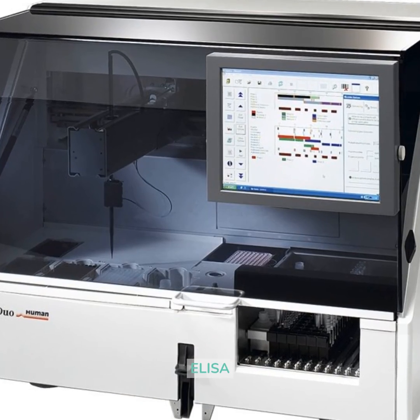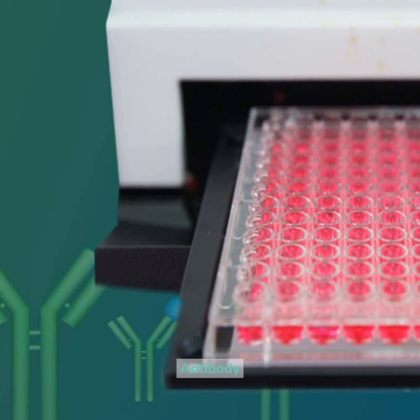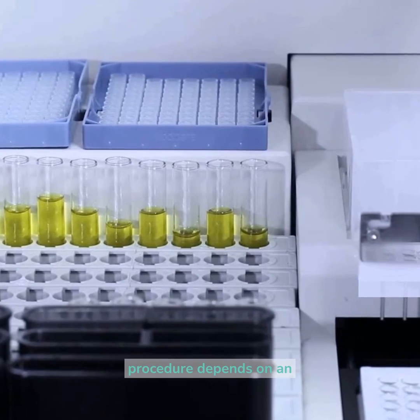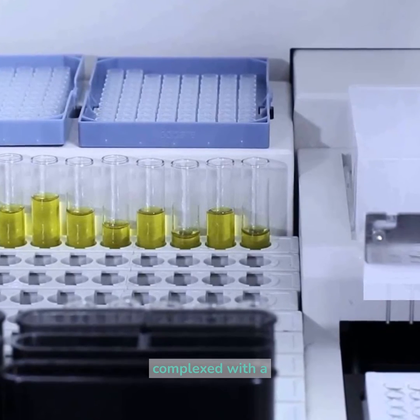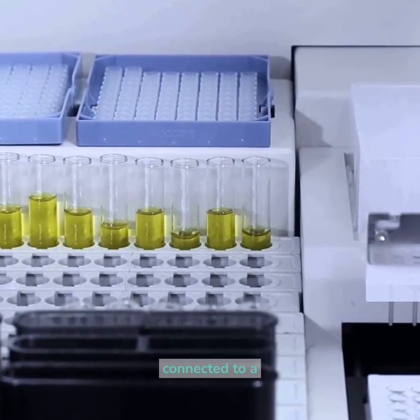Plate blocking ELISA. Antibody incubation ELISA. The ELISA procedure depends on an antigen immobilized to a strong surface, which is complexed with a neutralizer that is connected to a catalyst.